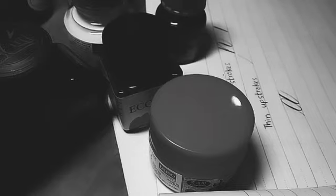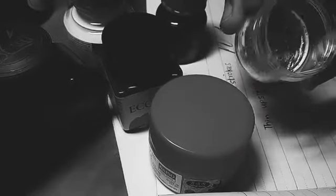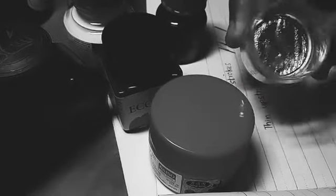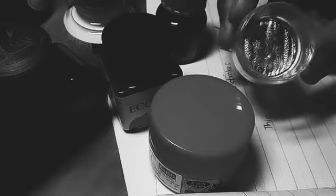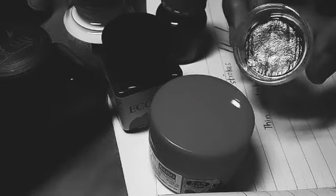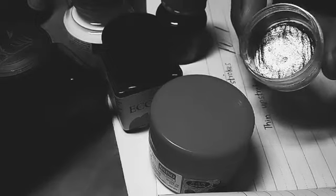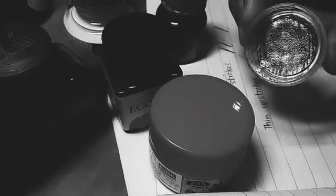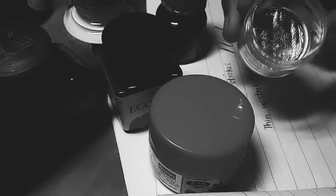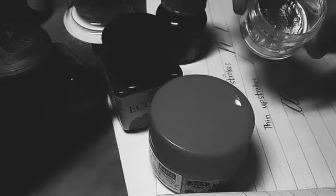One of my favorites is FW ink from Germany — it comes in a pale form and I've put some in a small bottle jar. It comes in a lot of colors including bronze, and I believe it's a watercolor-based ink.